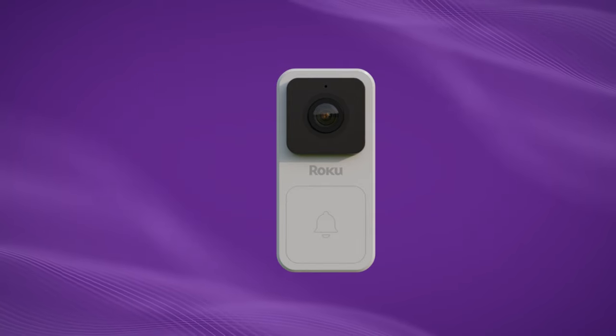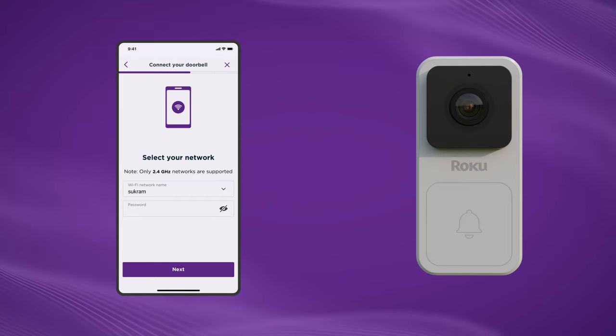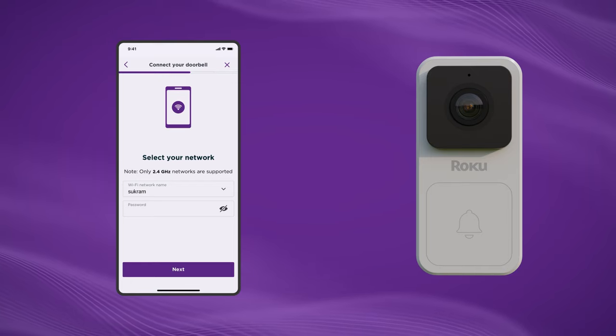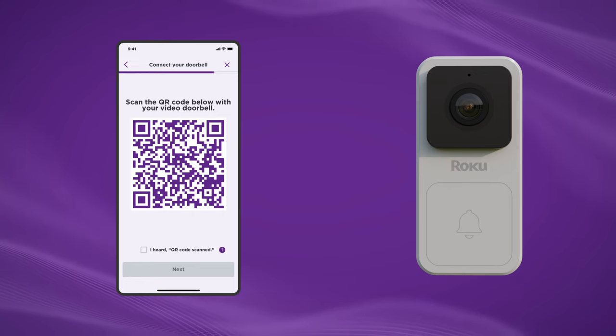Your doorbell should say "Ready to connect." If it doesn't, press the reset button on your doorbell. Select your Wi-Fi network and log in. Quick note: the doorbell won't work on a 5 GHz network, so make sure your phone is connected to a 2.4 GHz Wi-Fi network. Now you'll see a QR code on the mobile app. Hold your phone about 5 inches away from the camera lens so it can scan the QR code. Not scanning? Try changing the distance between the camera and your smartphone, or moving your phone from side to side.